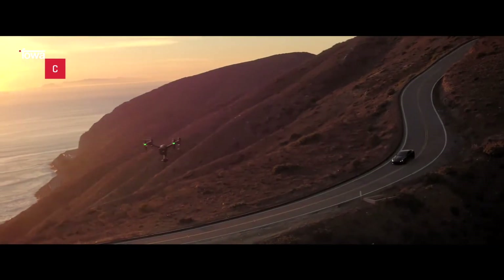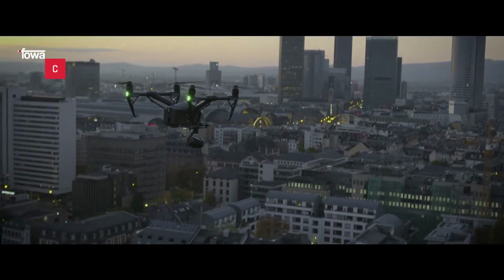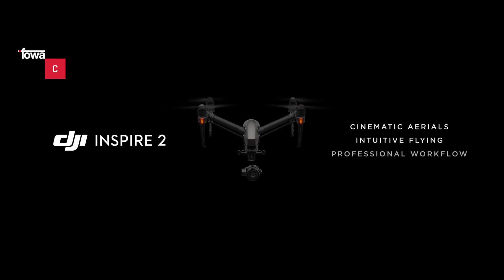Inspire 2 offre immagini di qualità più elevata, una maggiore potenza e una maggiore intelligenza da impiegare nella produzione cinematografica aerea professionale, permettendo a più registi di decollare.